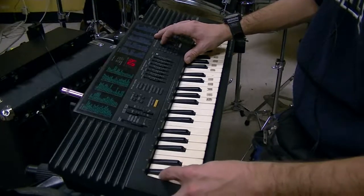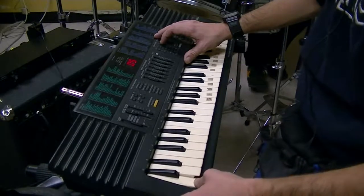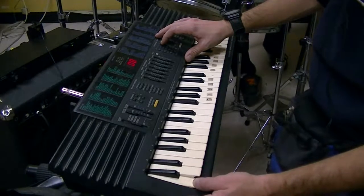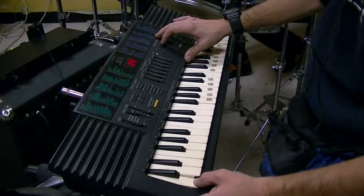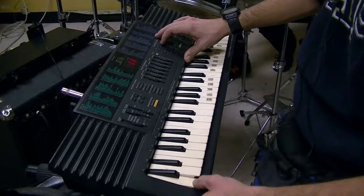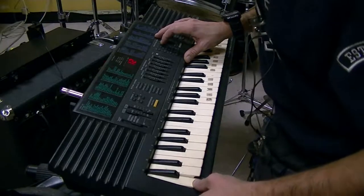That sounds cool! That sounds cool. You should hook it up to an A-10. I can do it. That sounds good. I can do it — ooh, that's a good challenge.